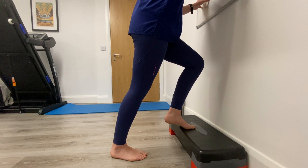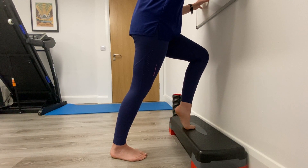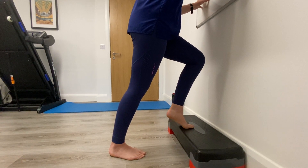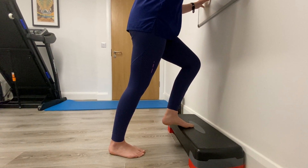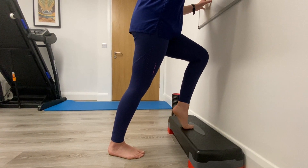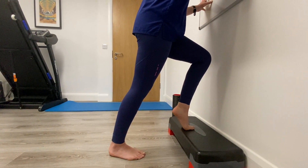Then push up again. As you can see, the leg is a little shaky — that's totally normal, that's basically just the muscles working really hard. The more force you have on it the better, so the back leg is taking very little of your body weight; it's all going through that front leg.